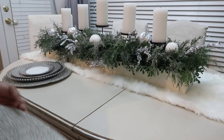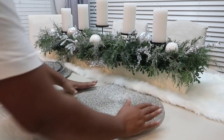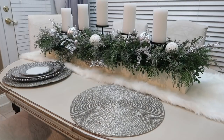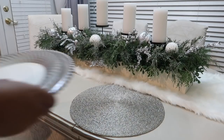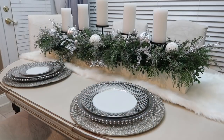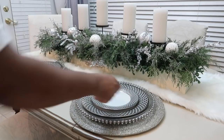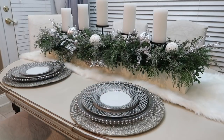I am setting the table by using some beaded placemats on the bottom that I got from Z Gallery, and then on top I'm using a clear and beaded charger that came from Tablecloth Factory — I will leave a link down below. The beautiful place setting that you see there is from HomeGoods, and they have pretty much kept it in stock this season as well.